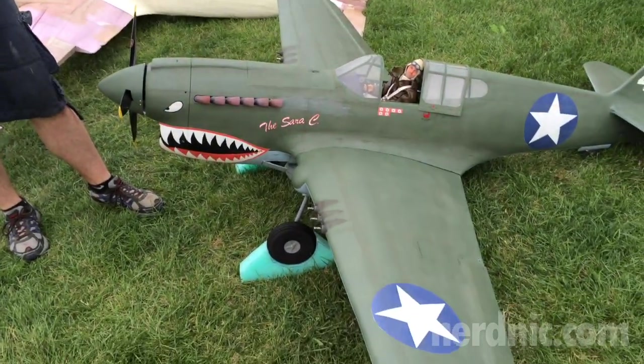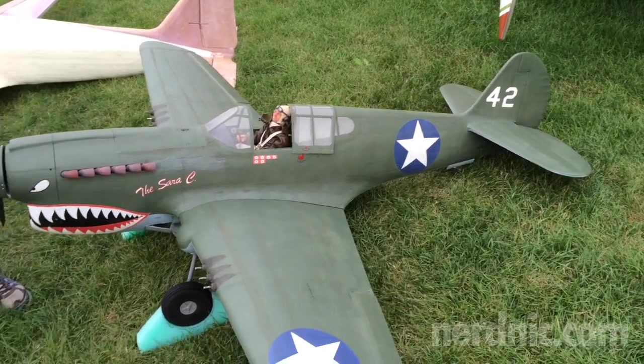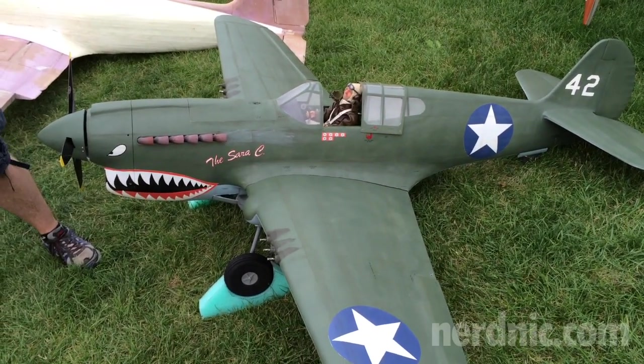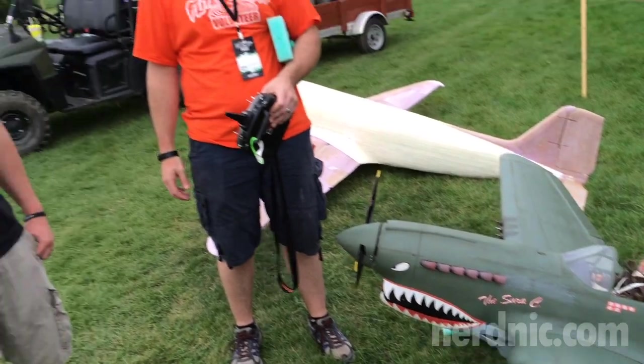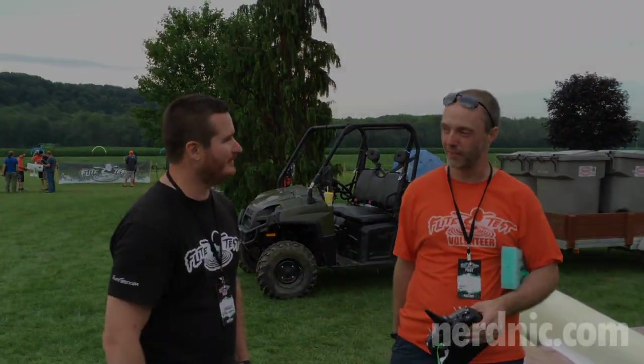I can't wait to see it in the air. Yeah, you and me both — I really wish we had him flying at this event. I'm just gun-shy about doing a maiden flight in front of a thousand people. No, I understand. Hey, thanks so much. Thank you. Nice talking to you. You bet.